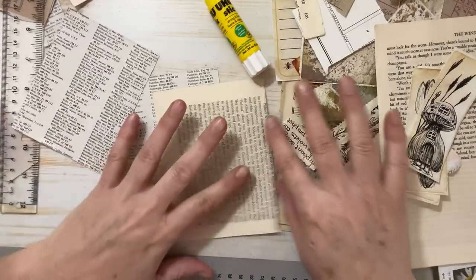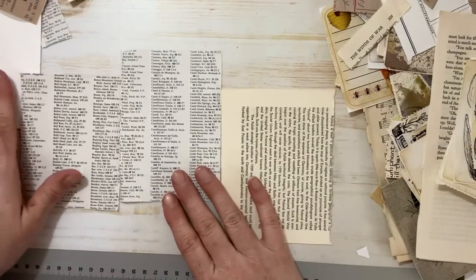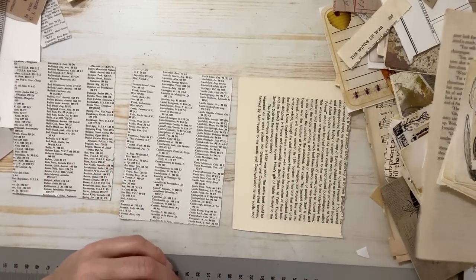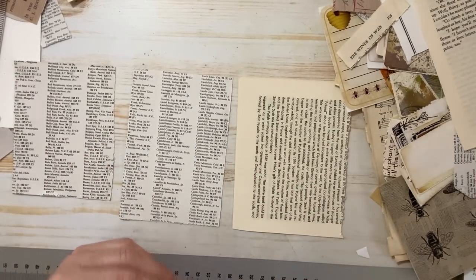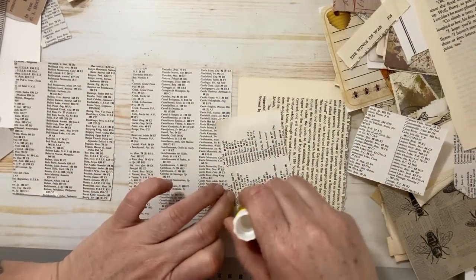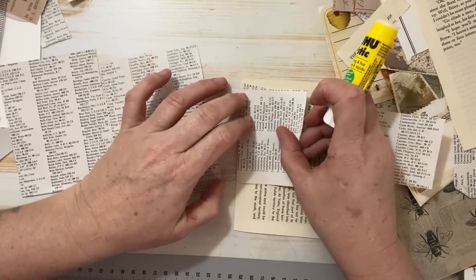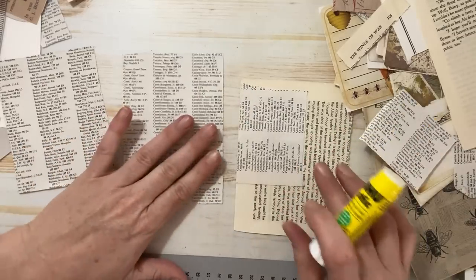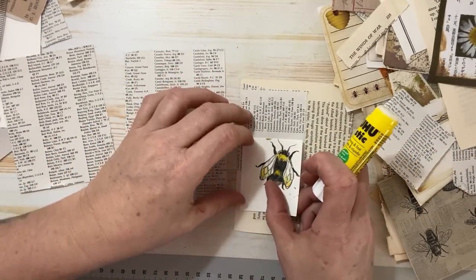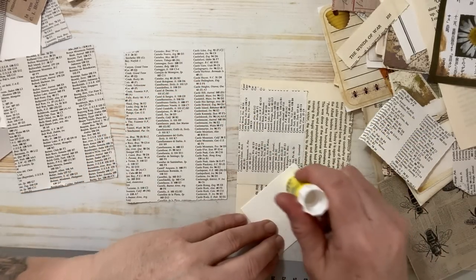And then I just have a whack load of scraps — just a whack load of different bits and bobs that I've accumulated and pulled out. So I start basically with clearing myself some space to work in, and then I just kind of tear and glue. Let's make sure these are in frame. I just start tearing — I pull scraps and I glue them down. As you can see, I do like the neutral colors.